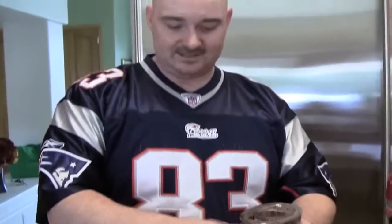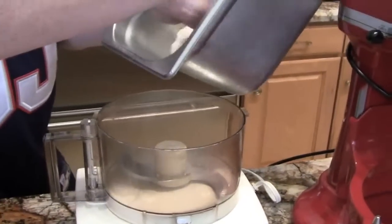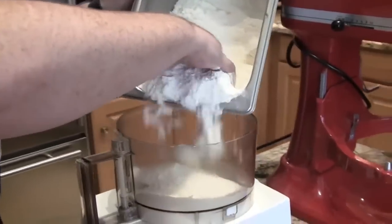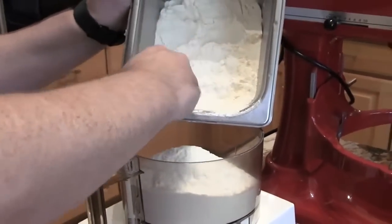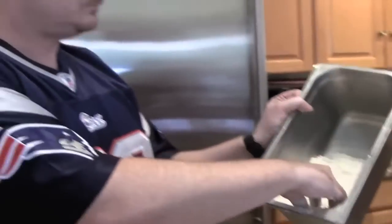So next we're going to make some pasta. I was going to put 2 pounds of flour in here but I'm going to try 1 pound — we'll see what happens. The recipe won't be exact because it was weighed out for 2 pounds. What kind of flour are you using? We're using a strong flour — like a bread flour. So a little higher gluten content, less starch.